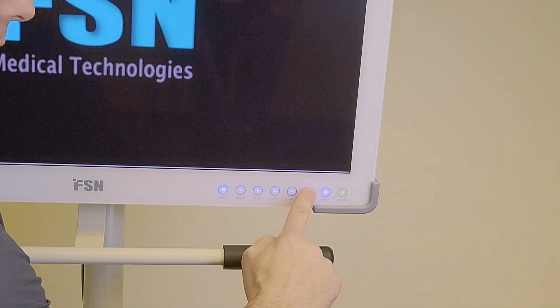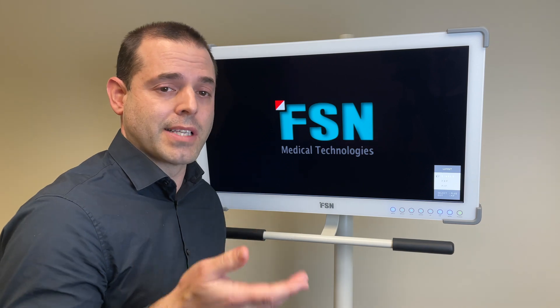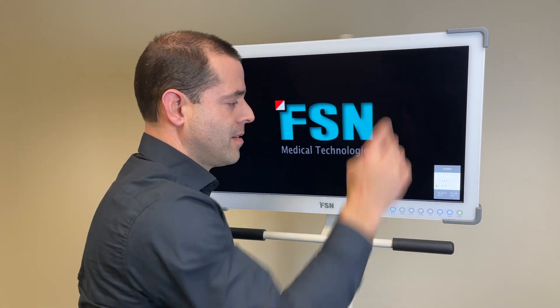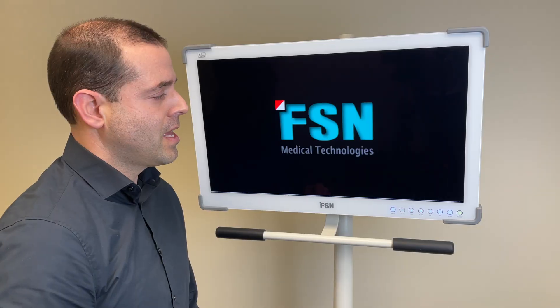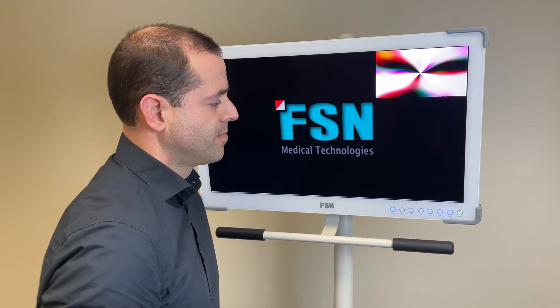Picture-in-picture: we have two different video sources going into the display and we want to see them at the same time. Go ahead to picture-in-picture, which shows one big picture and a small picture in the top right. Select it — in this case we have our DVI up here and HDMI here.